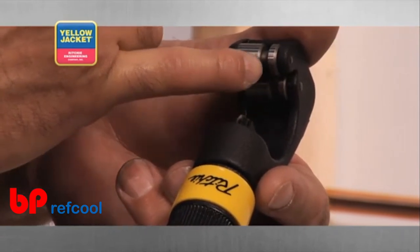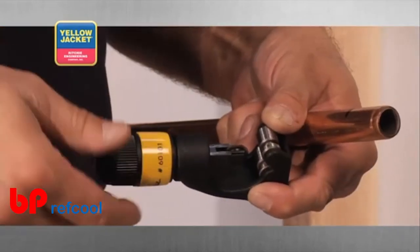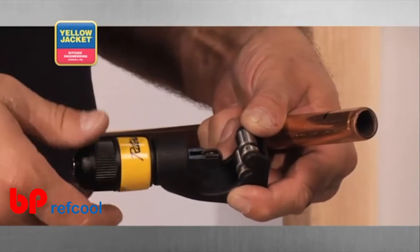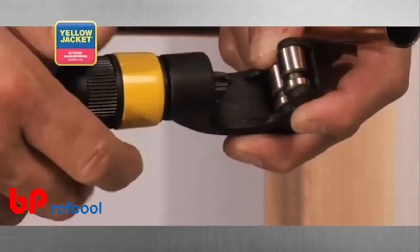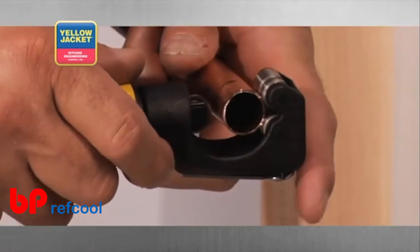Here's how it works. After marking your cut line, retract the tool's cutting wheel by rotating the feed screw counterclockwise until the opening is large enough for the tube to slip into the jaw of the tool.